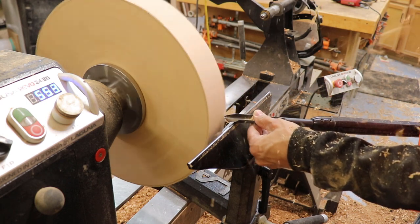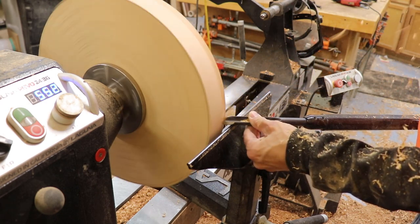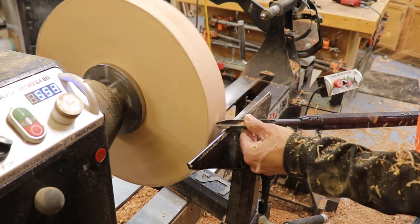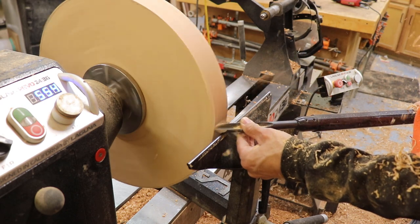The first couple of passes I'm just making the thing round. You can notice the angle of the gouge I'm using is about 30 to 35 degrees — so it's not straight up. That reduces the potential for a catch, which is a really safe way to cut through, just floating the bevel across the surface.